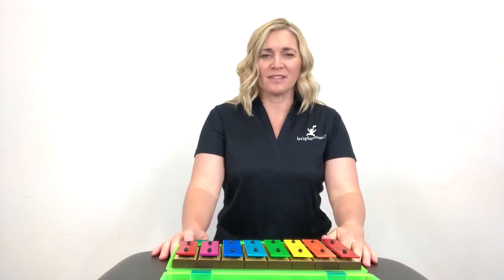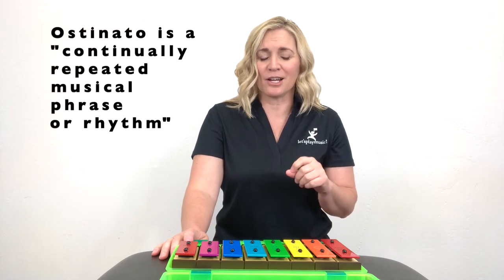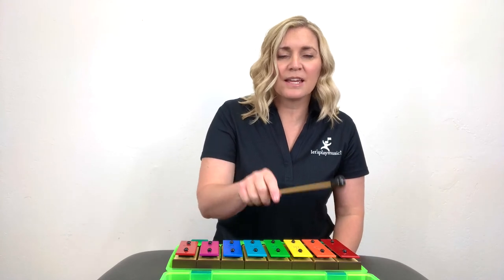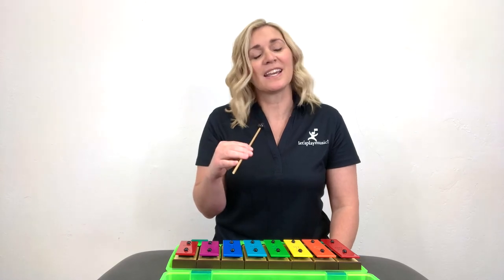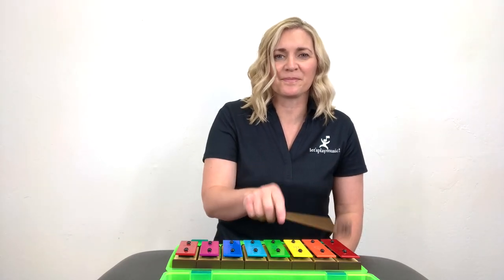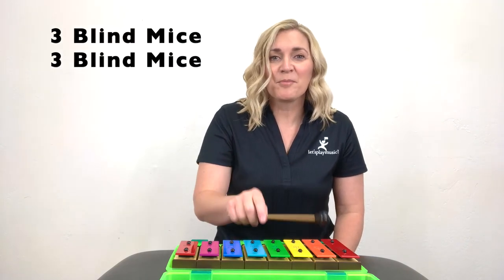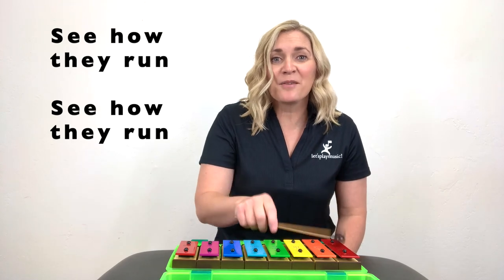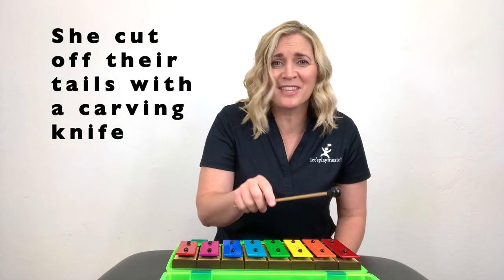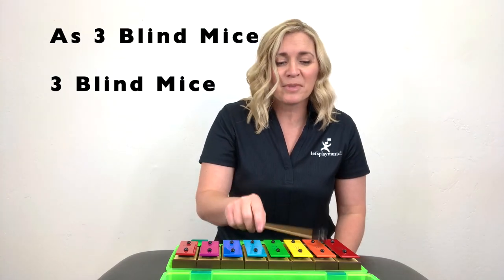Now that you're an expert on playing the tone bells, let's sing Three Blind Mice again, only this time I'm going to put in a little extra challenge. We're going to add an ostinato — and don't worry, an ostinato is just a fancy word for a repeated phrase. We're just going to repeat Mi, Re, Do throughout the entire song while we sing Three Blind Mice. Let's establish that ostinato and make sure we're ready before we start singing. Three blind mice, three blind mice. See how they run, see how they run. They all run after the farmer's wife. She cut off their tails with a carving knife. Did you ever see such a sight in your life as three blind mice, three blind mice. Awesome!